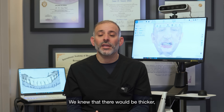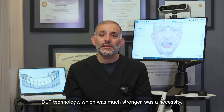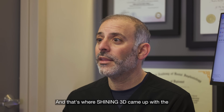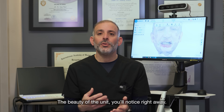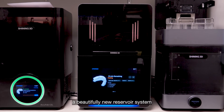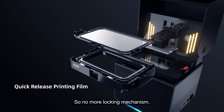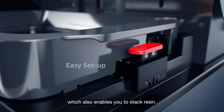We knew that there would be thicker, heavier materials coming out on the market. DLP technology, which was much stronger, was a necessity, and that's where Shining3D came up with the F1 printer. You'll notice right away we've also introduced a beautifully new reservoir system that has a click-in solution, so no more locking mechanism, making it very easy to install.